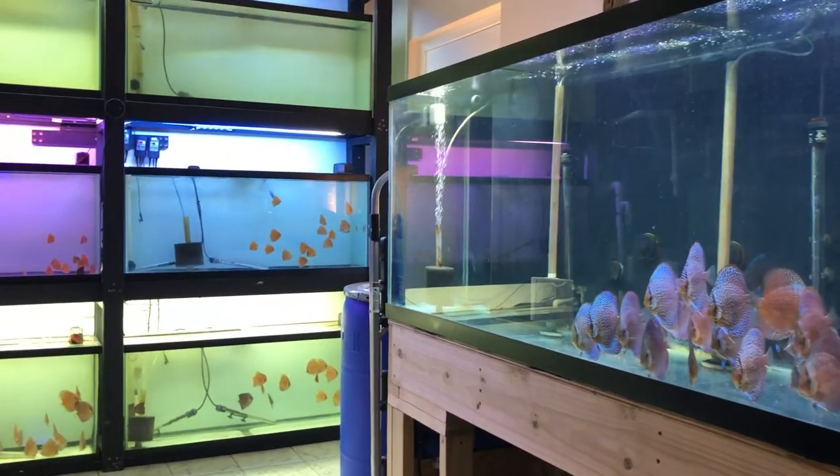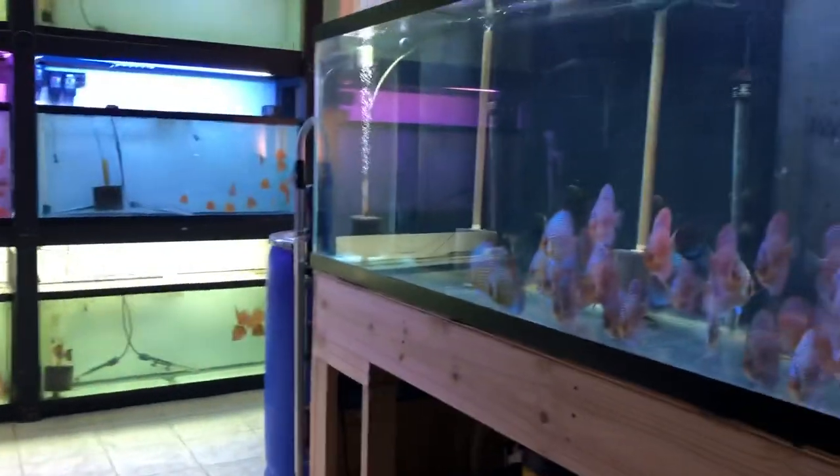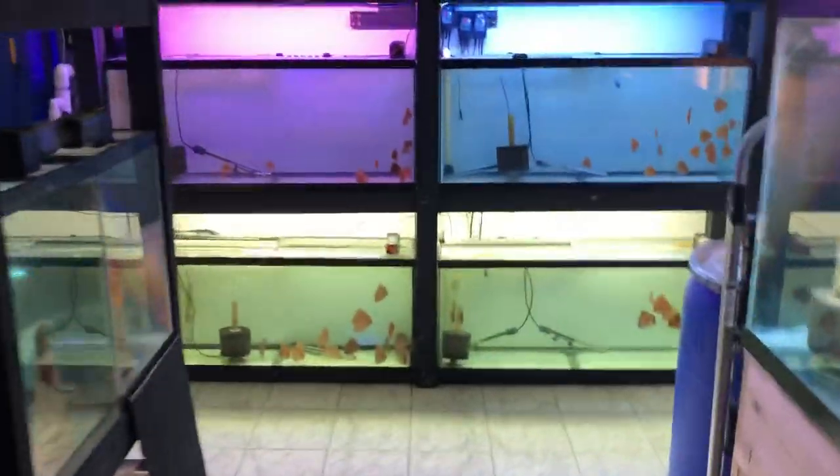Hello everyone, I've been getting a lot of requests to do another video, so today we'll go through my discus room to show you what I have on my shelves, some supplies floating around the room in closets and storage, different things I recommend to have on hand for your discus, as well as the food I feed everything here.